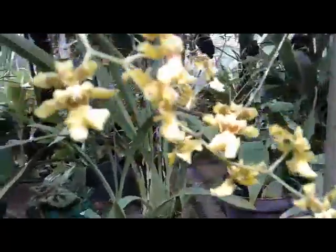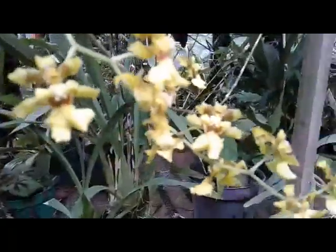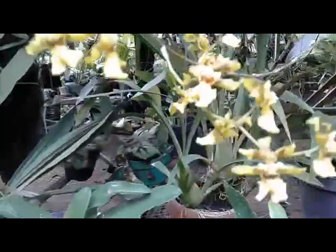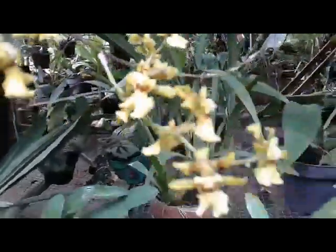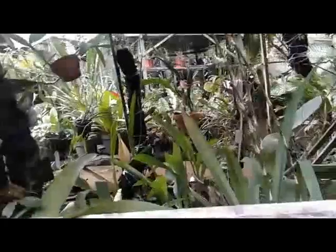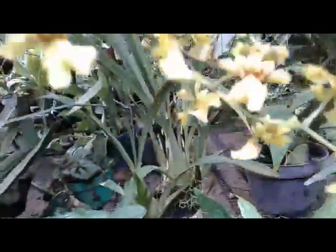Hello, good morning everyone! I want to update garden tour part 21, and this one is the Oncidium Dancing Lady Taka, with a very long spike. Only a few are opening up here - you can see the beautiful flower, nice yellow and brown.